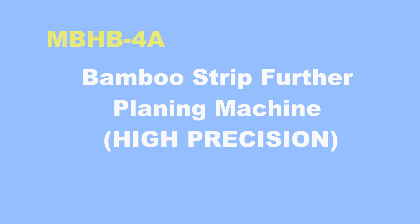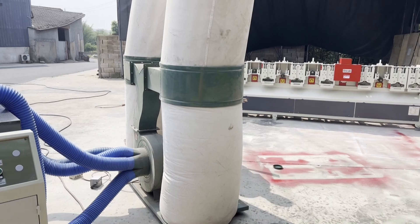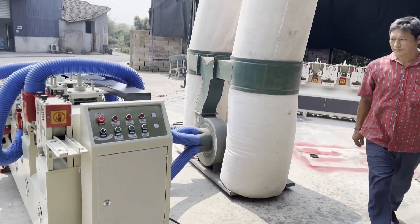Hello everyone, this is Angel Zhou from Best Time Machine China. Thank you for watching our video.